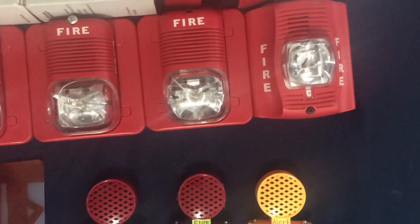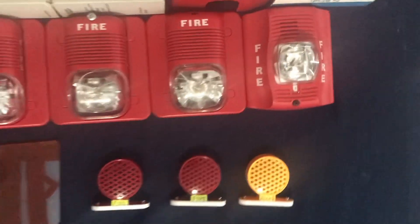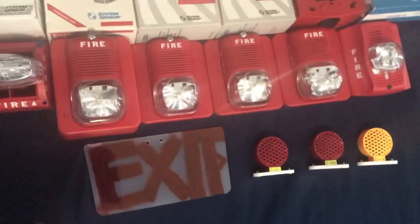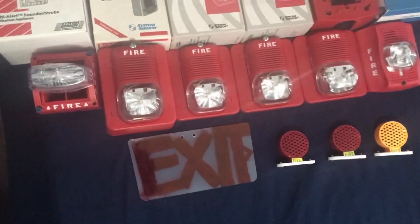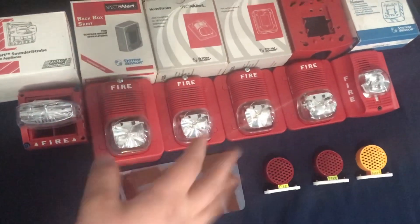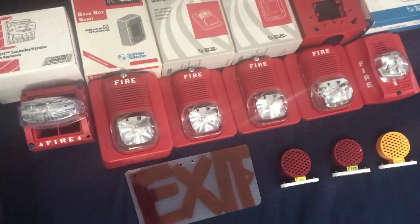Over here is my System Sensor Spectral Advanced P2R. These guys all sync — they're cool. I collected different classics because there are different ones out there, so yeah, that's why.